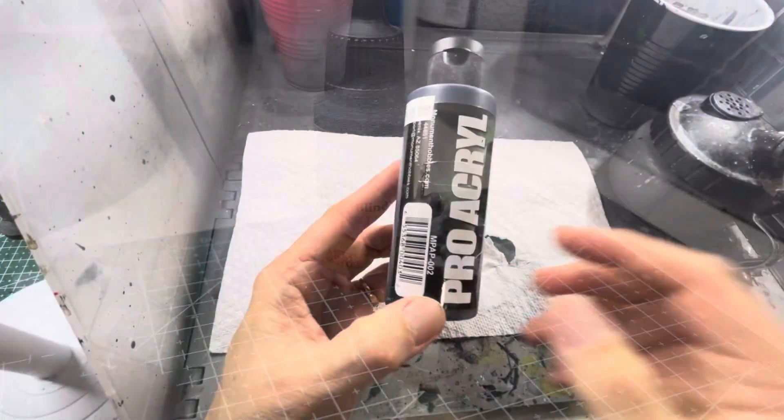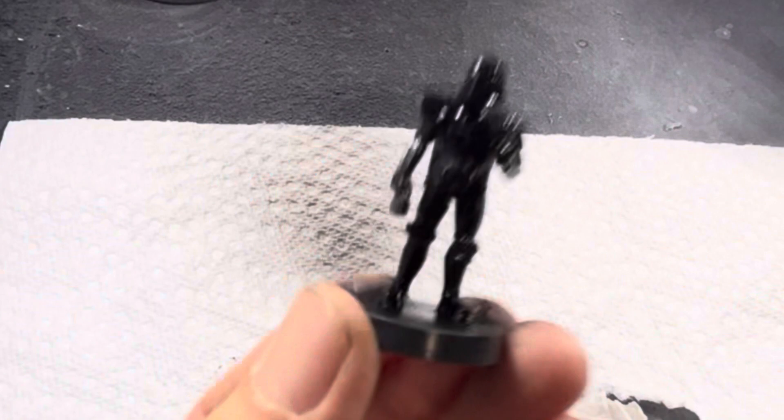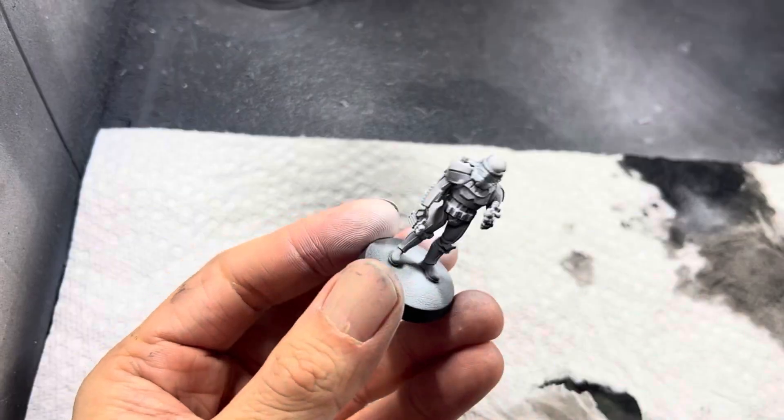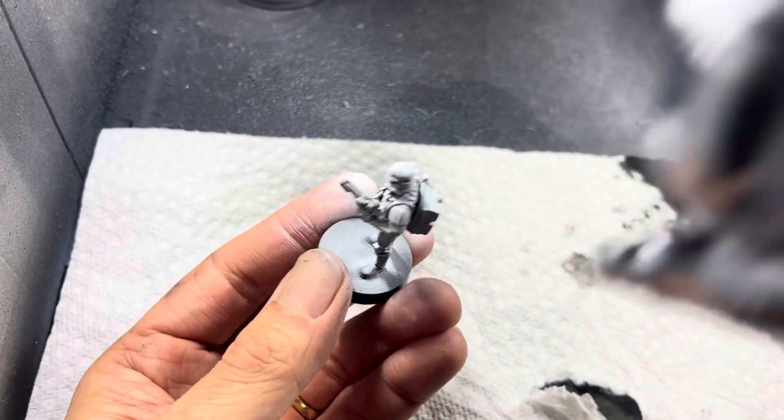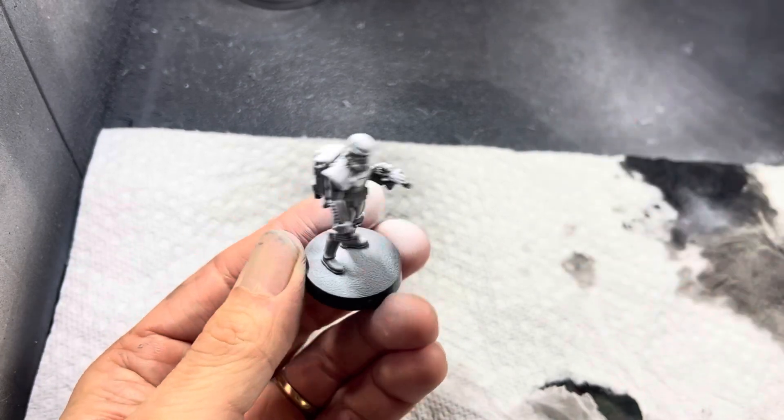For the zenithal highlighted model I'm going to be priming it black first, applying black all over the model, and then spraying it with white paint or white primer from a 45 degree angle all the way around. Basically after that I'm done.